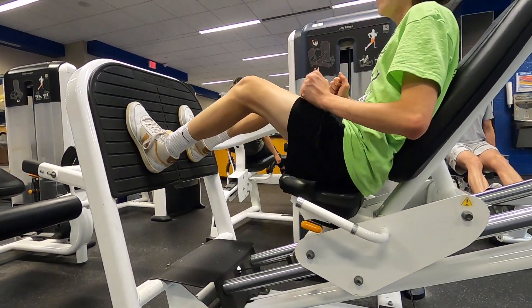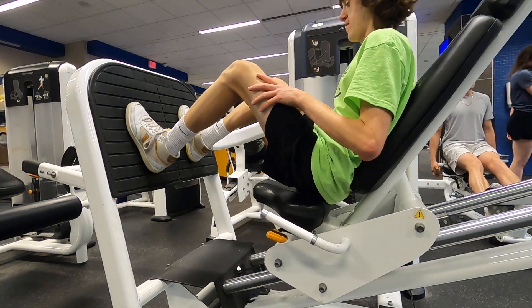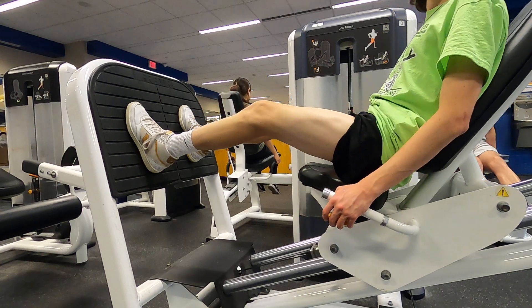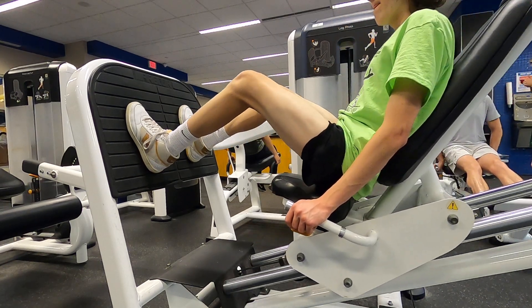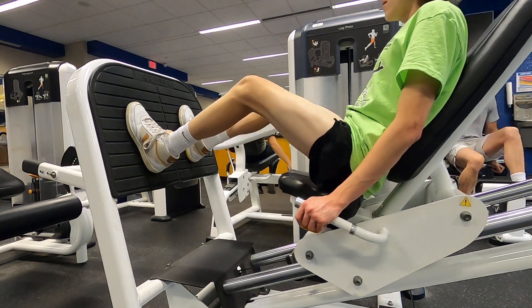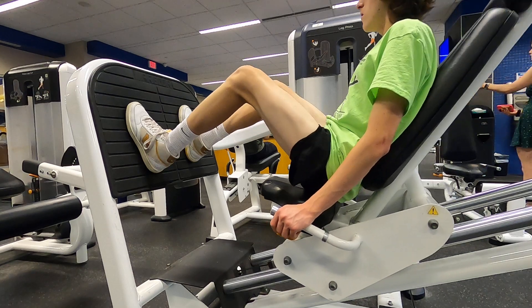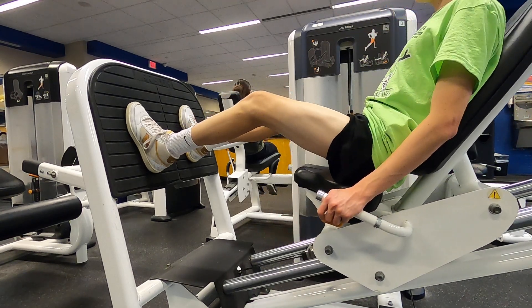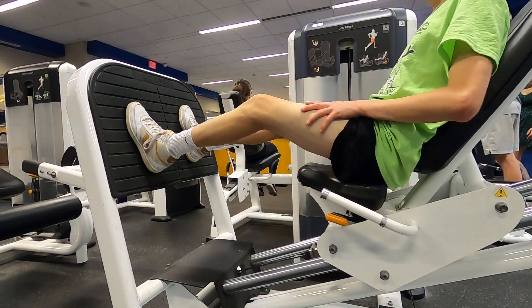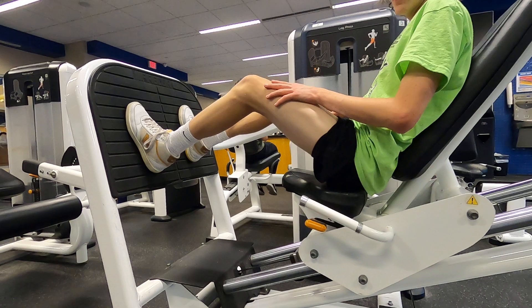One, two, three, four, five, six, seven, eight, nine, ten. Alright. Then I'm gonna do another quick set — ten. One, two, three, four, five. And remember guys, don't let your knees lock, and if you stay consistent with this, you'll see improvement in your knees.